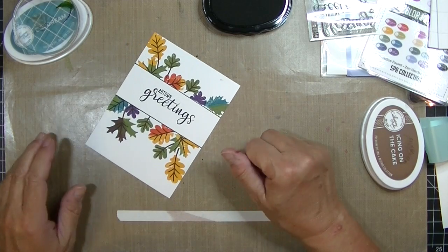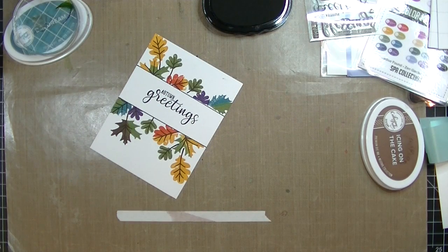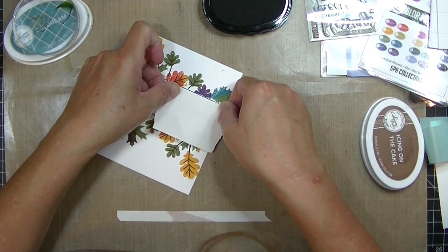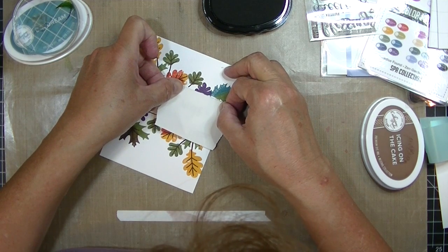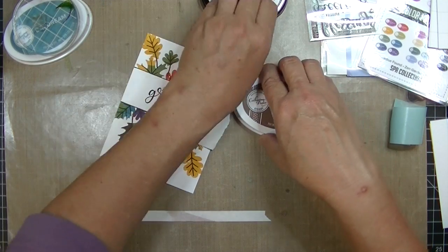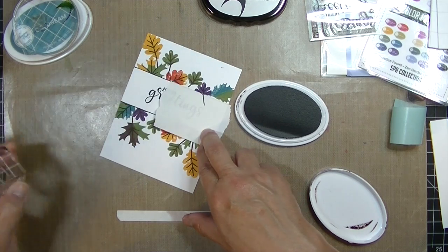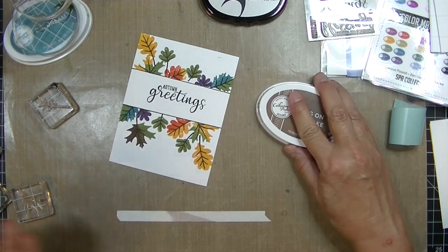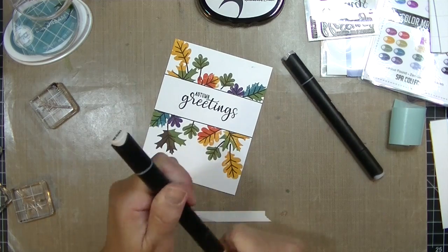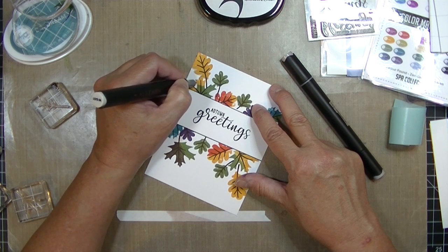At this point I realize I have to fix those two leaves. I'm going to pull out a little piece of that post-it tape and put a little mask over so I can fix those two and not get ink into the sentiment, and I'll cover up that black line I put down there. Then I'm going to stamp the stem and vein on those two that I missed. This is an easy fix — it only takes me a minute and I'm done. I could call it a day here and just attach this to a card base, but I want to add another little touch.